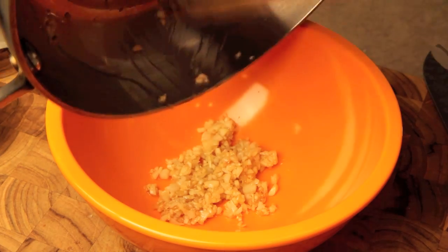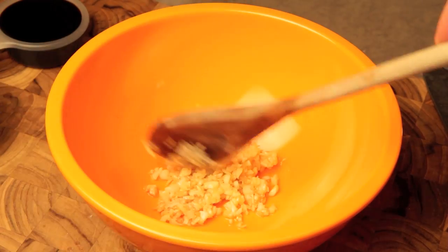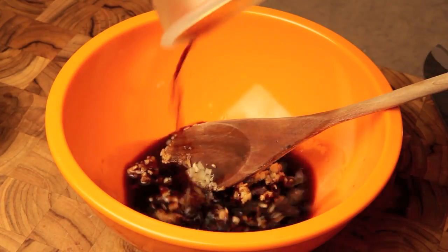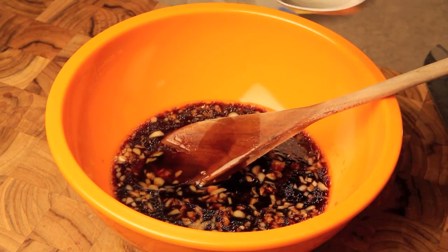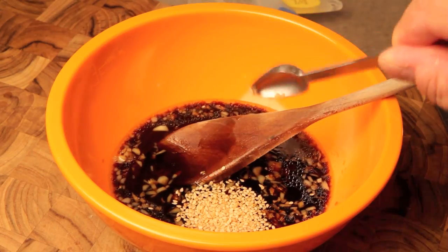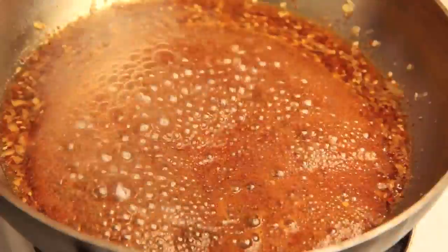In a large mixing bowl, add that garlic I just cooked, then a quarter cup of soy sauce, half a cup of mirin, half a tablespoon of sesame oil, half a teaspoon of chili flakes, half a teaspoon of sesame seeds, and a tablespoon of honey. Mix well, then add back to the pan on high heat.